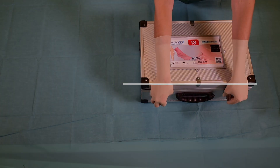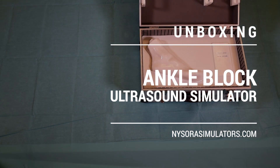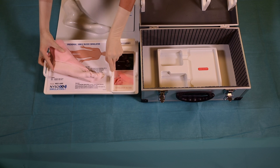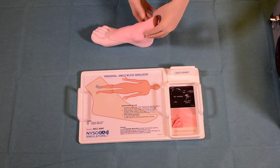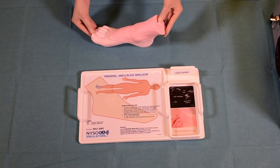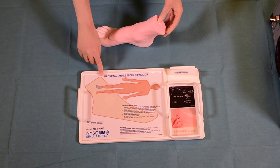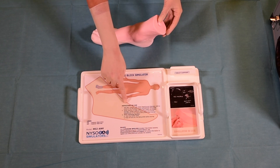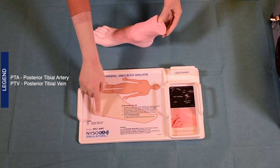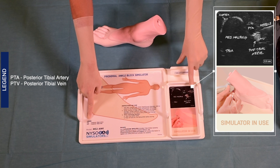The ankle block ultrasound simulator, like all Nysora simulators, is delivered in a custom-built box that is convenient for both care and storage. On the tray there are clear labels as to which part of the body the simulator belongs to. Clear instructions for use are also provided, and all anatomical landmarks featured are printed on the label accompanying the tray. The abbreviations are visibly labeled and featured on both the ultrasound image obtainable from the simulator as well as on the tray.